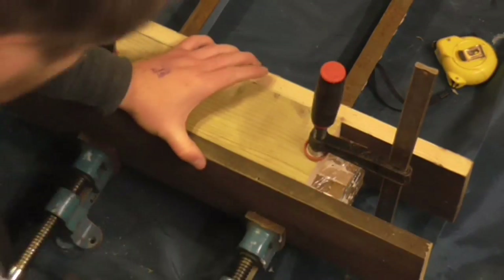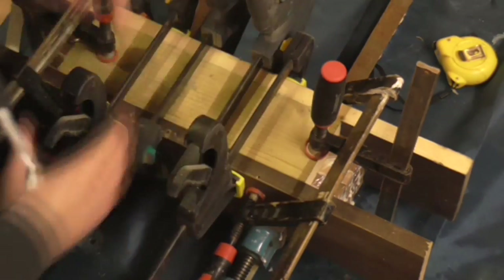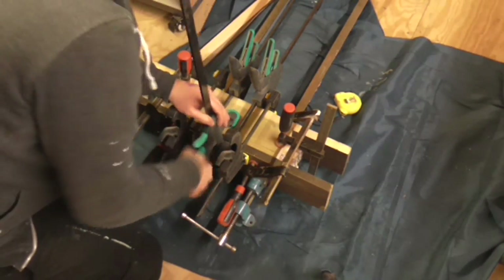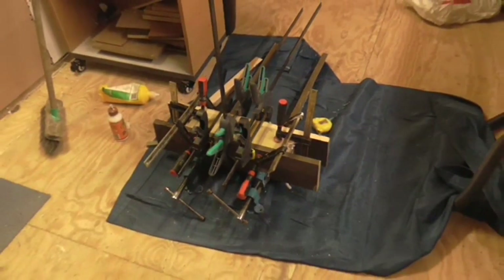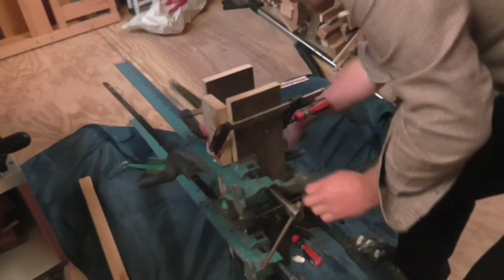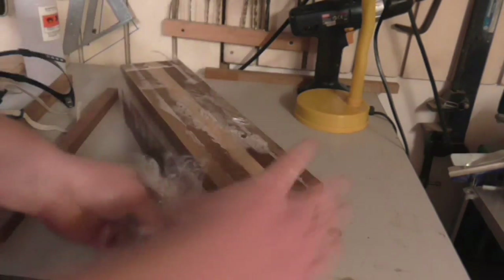Hopefully next time I do a glue up I will get it right. Then it was just a case of adding lots and lots of clamps — I used pretty much every single clamp that I own that were big enough to fit. I left it for over 24 hours, and the following day I removed all of the clamps. Then I could remove the cling film, which had now done its job.